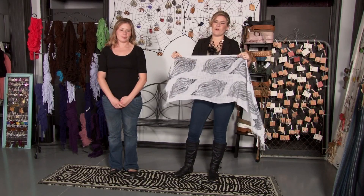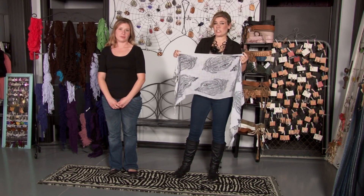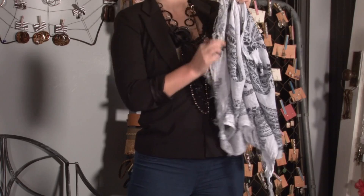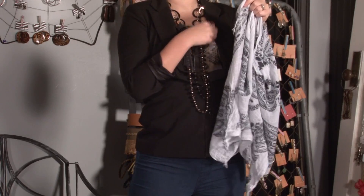When rolling a scarf for a headband, you're going to want to use a medium sized scarf. If you use a large scarf it'll roll too large and you'll have too much volume on the head. It's also a good idea to choose a scarf that has interest on the ends, because the ends will flip over your shoulder and it'll make for more interest in the overall look.